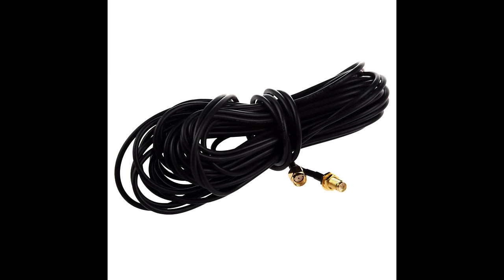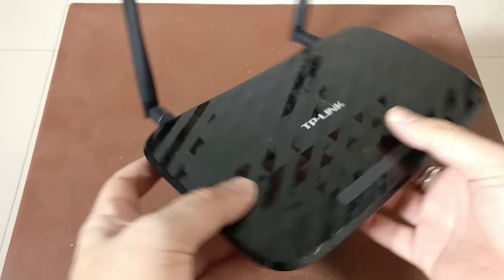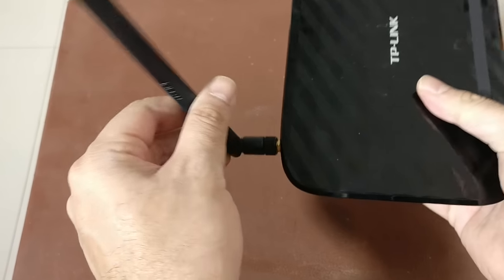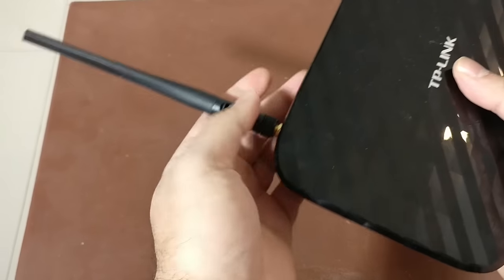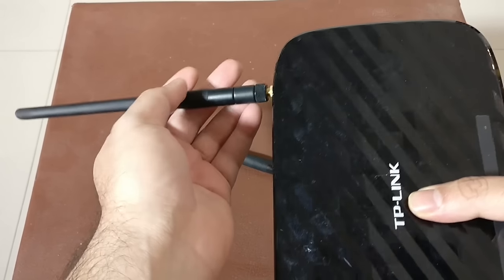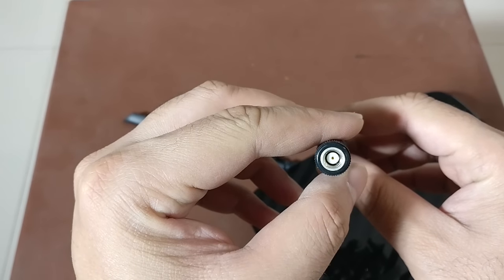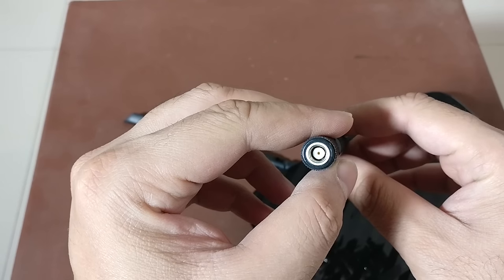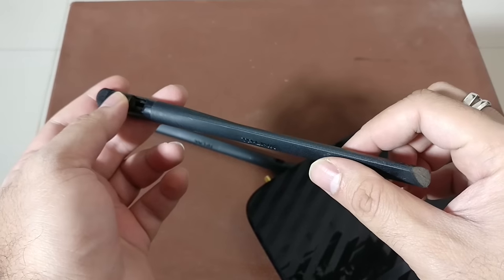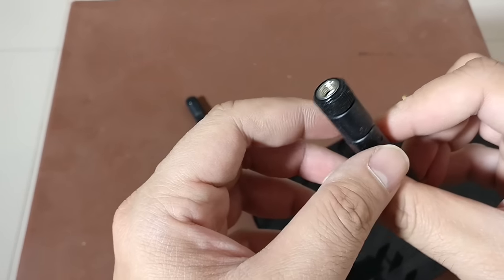So that's my TP-Link router and I'm going to take off these antennas — they're pretty easy to remove, you just have to unscrew them. I'm not sure this is going to work but I'm just going to give it a shot, and we'll do a small test to find out. Before you buy these, just make sure you know what spec of antenna you need — they use the SMA connector. Some of these may not be compatible, so just make sure you get the right accessory before you make a purchase.